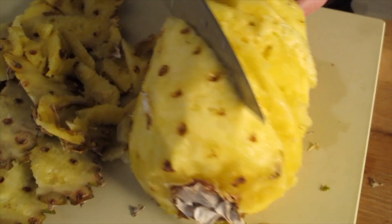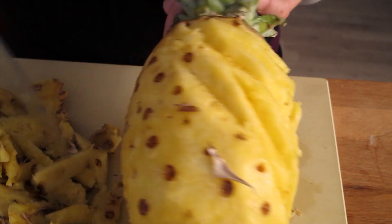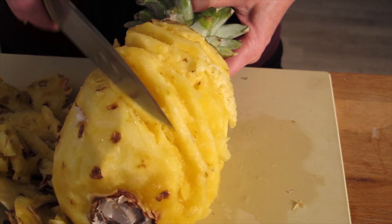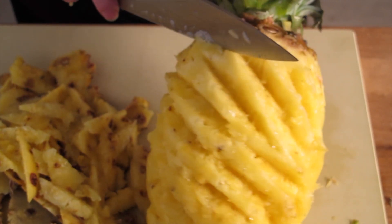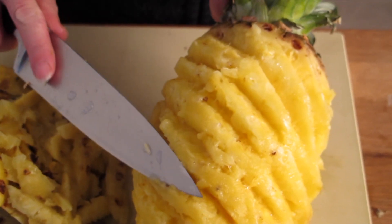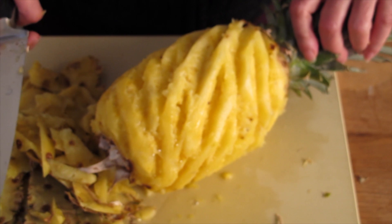It doesn't take that long. It looks complicated. And then you get more meat out. It's almost done now. And there's another trick: some people are allergic to pineapple — you put salt and water. It also avoids it changing color. See, this is pretty much done. Isn't that pretty?